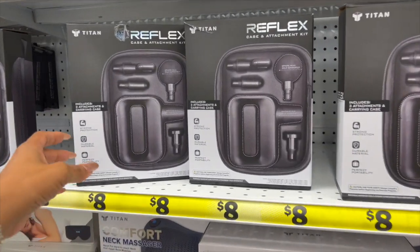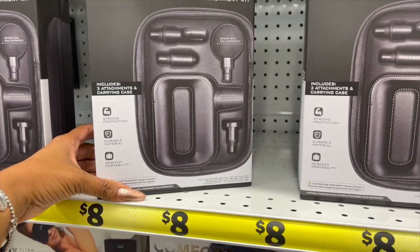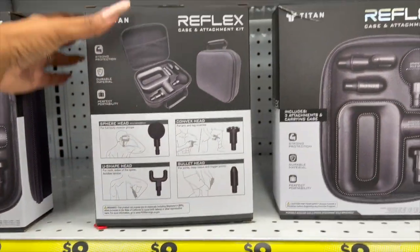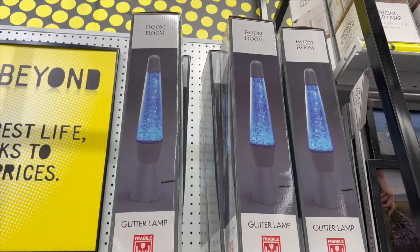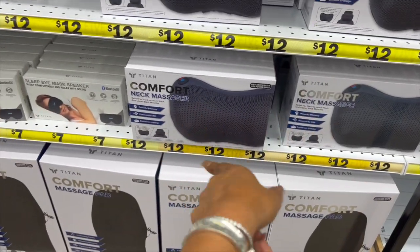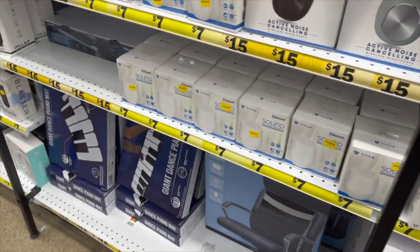They have a sleep eye mask speaker for seven dollars, and what looks like a titan case and attachment kit. There's also a body massager for eight dollars. I really like this — look at how big this glitter lava lamp is, and it's ten dollars. The neck massager and the sleep eye mask would both make awesome gifts. They even have a sound bar for fifteen dollars.